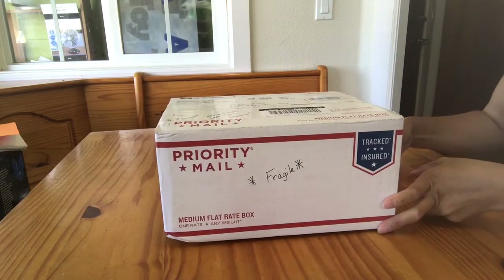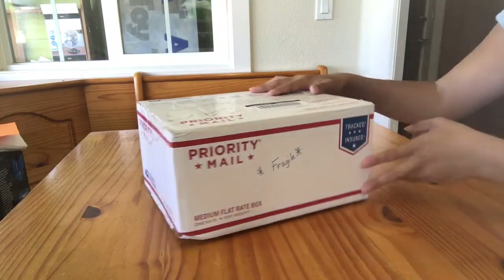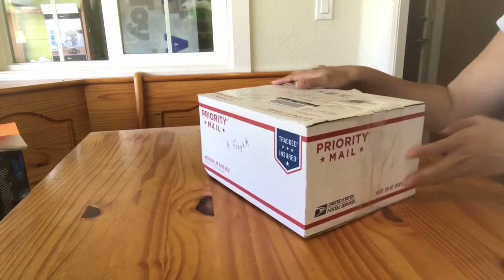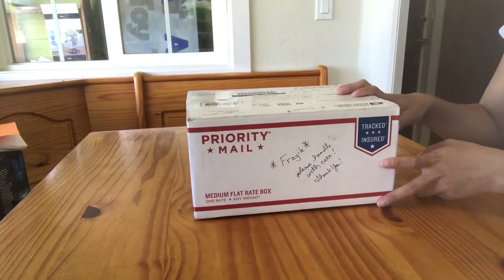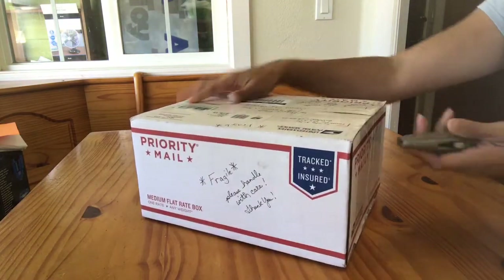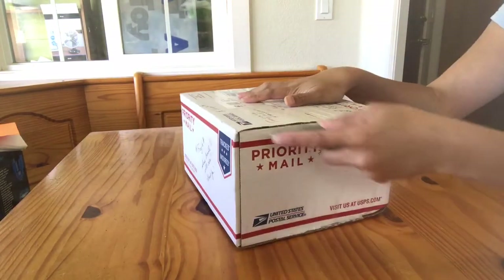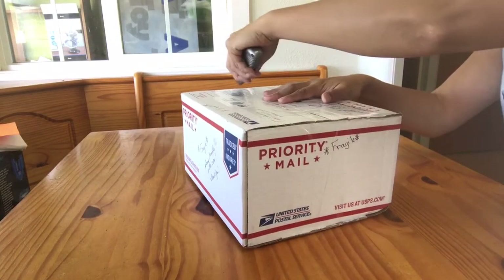Hi guys, this is Agnes Toitra and this is part of our mail call series. This here is a priority flat rate box. Generally I don't recommend using these because they ship at a five pound rate, but I know for a fact that this box was a good size for this horse, so that might have just been the best option that the seller had.